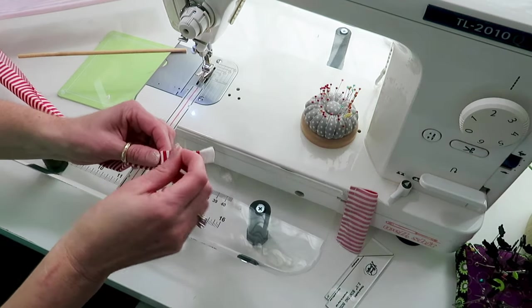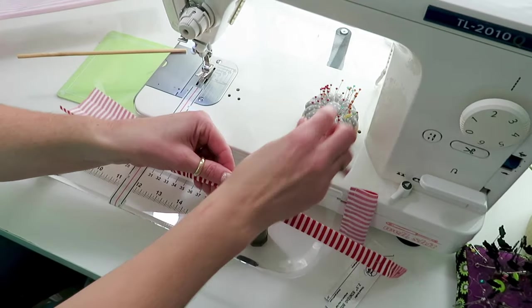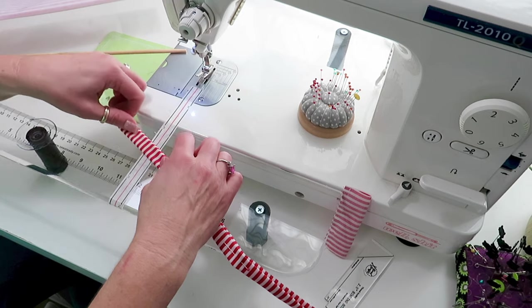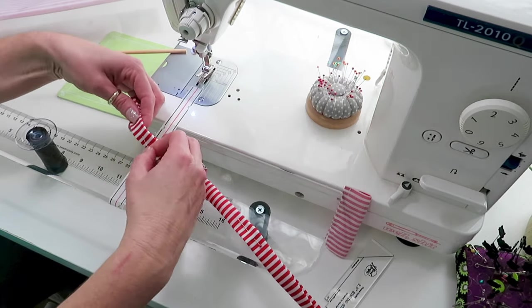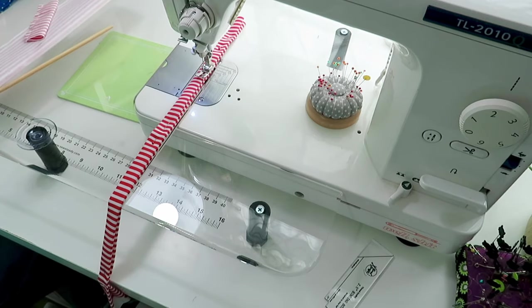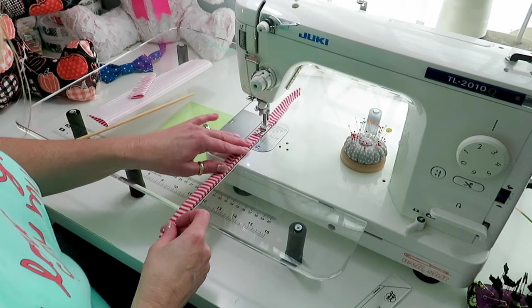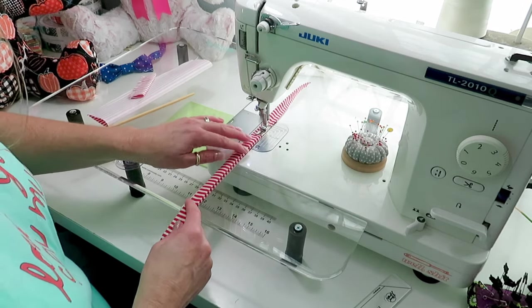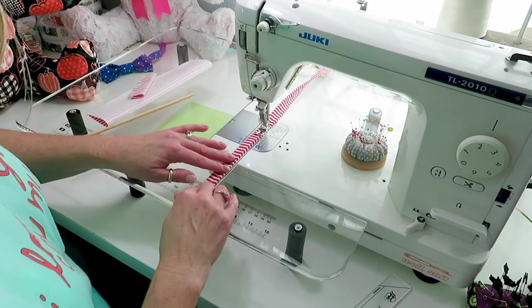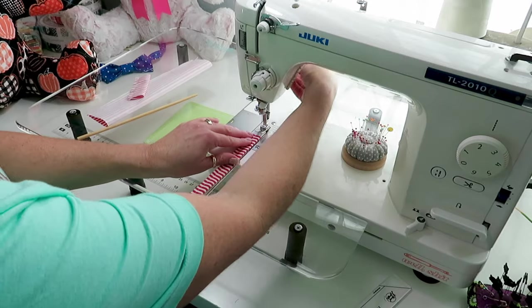We can pin it and it'll stay that way. We're going to pin it and then sew it down one side and then down the other side, then we'll flip these other two pieces inside out. Then we're going to flip it around and sew it the same way in the other direction.